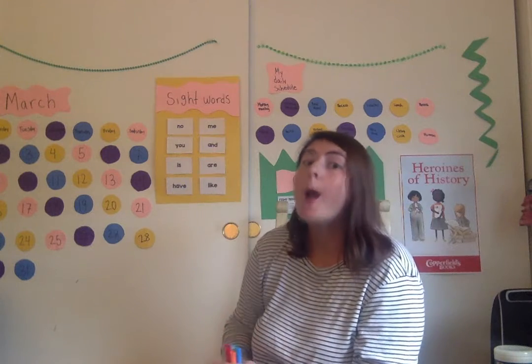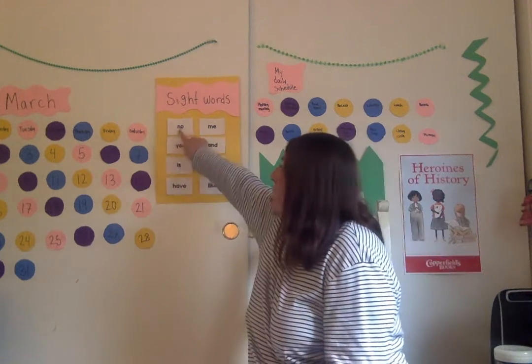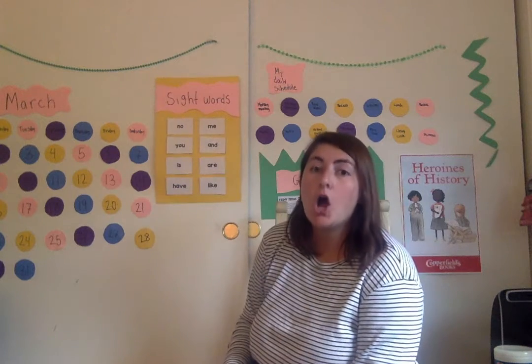You are going to do that not just for the word NO, but you are going to do that for all your other sight words. Let's go over what they are one more time. NO — N-O, NO.